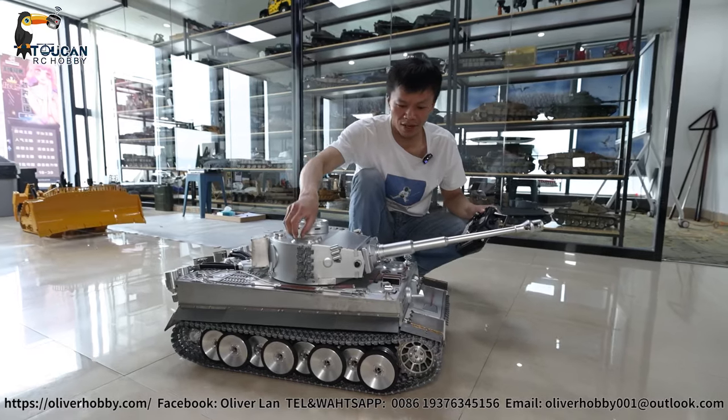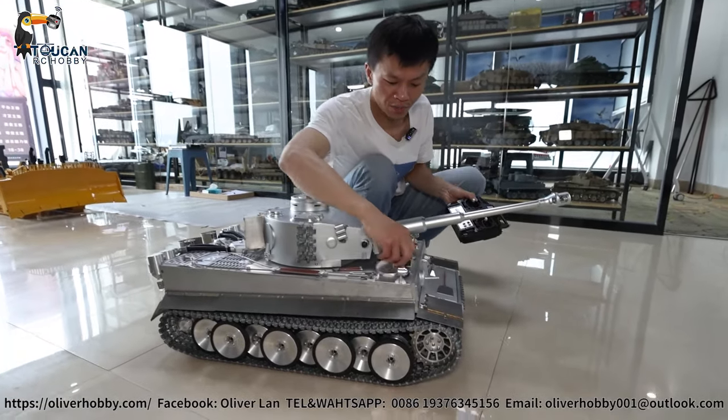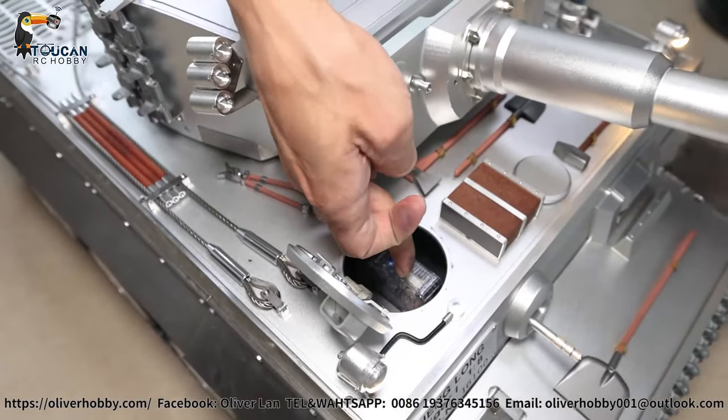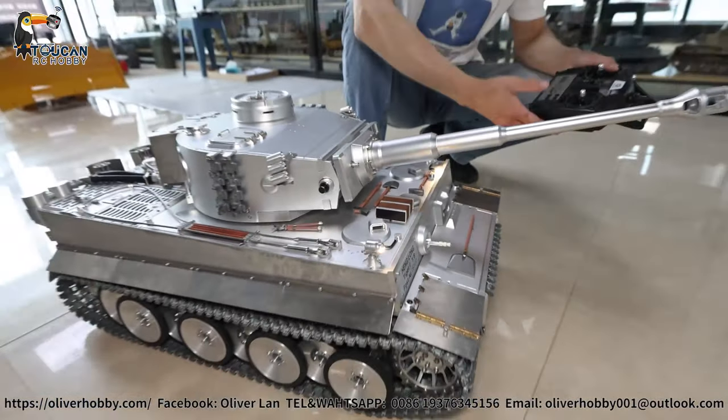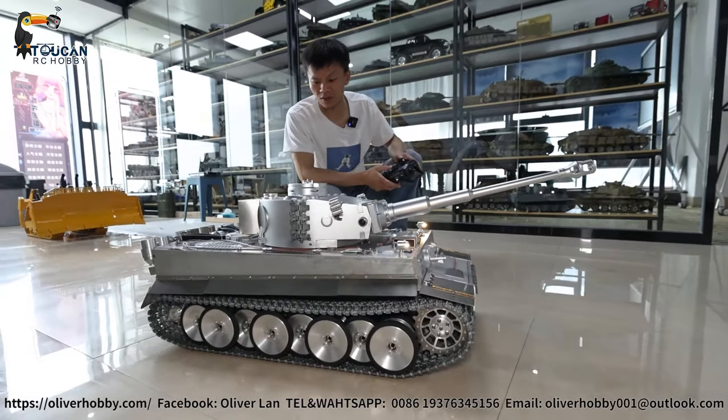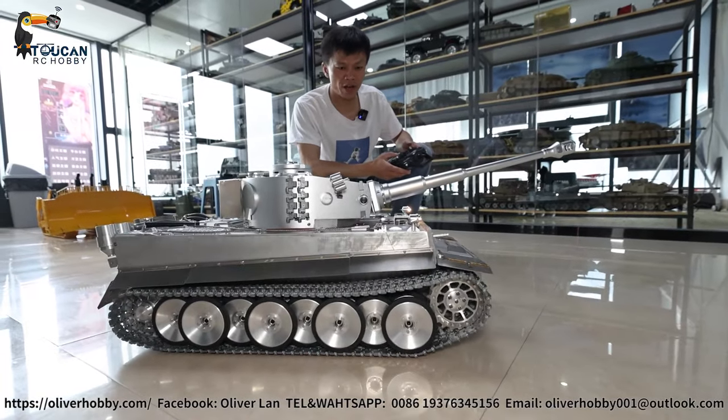Now ready to play — power on the radio. Battery is already inside. 24-volt power on the power switch gives power to the tank. Now start it. Already have control.